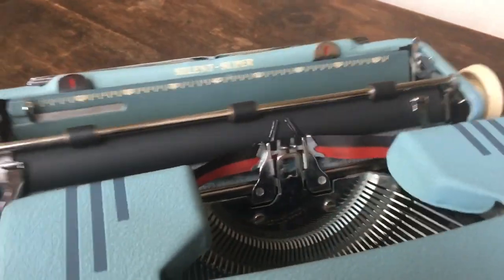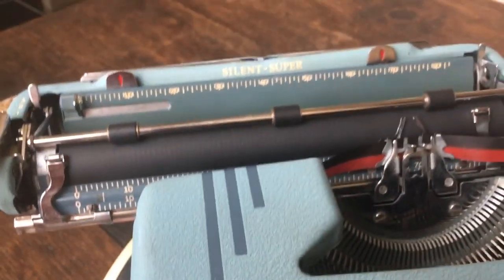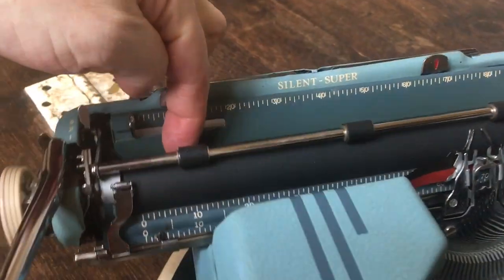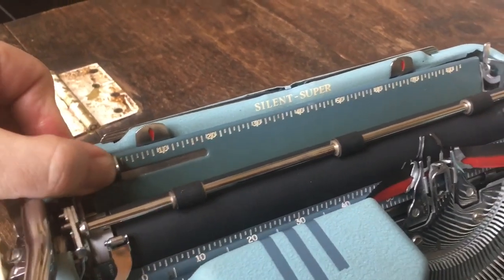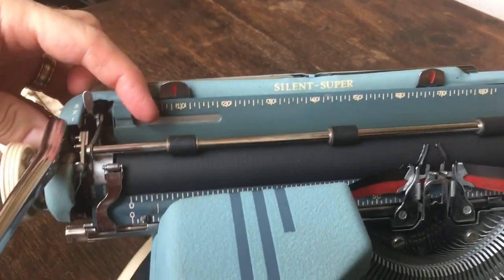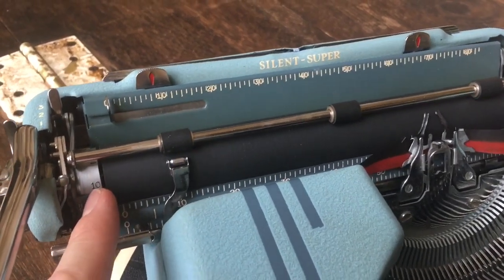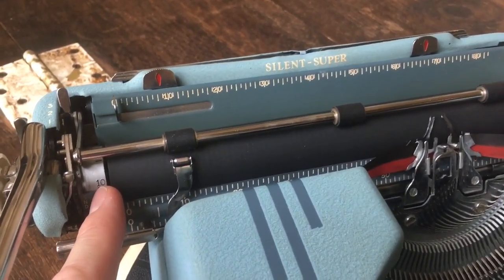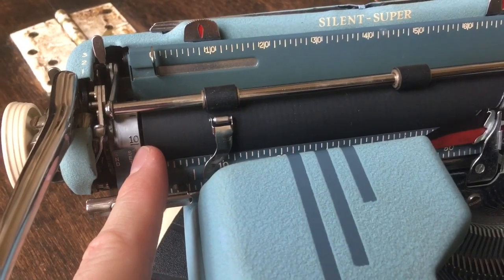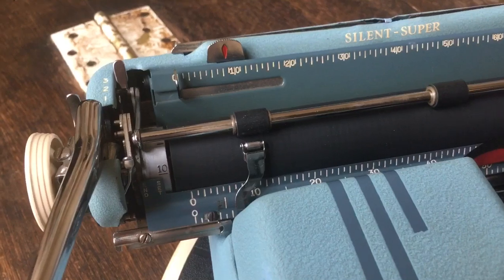One thing I like about this is that the ruler behind here is blue — blue to match the blue paint. And this back piece is also blue, so really cool color scheme. Here's the little paper guide, slide it left and right. It's got the page gauge. If you look at our video on Sam's Sand Silent Super I'll show you how to use the page gauge — actually, we'll show it to you now.